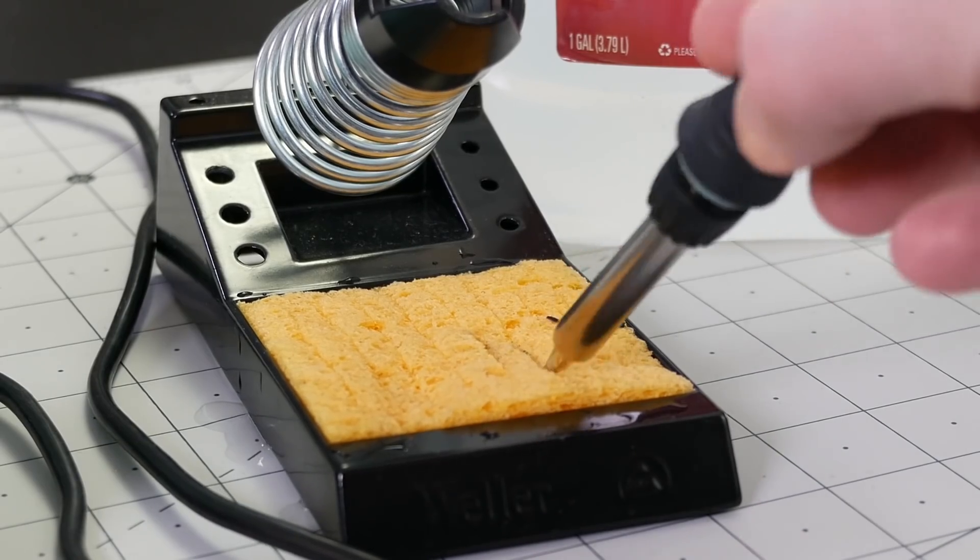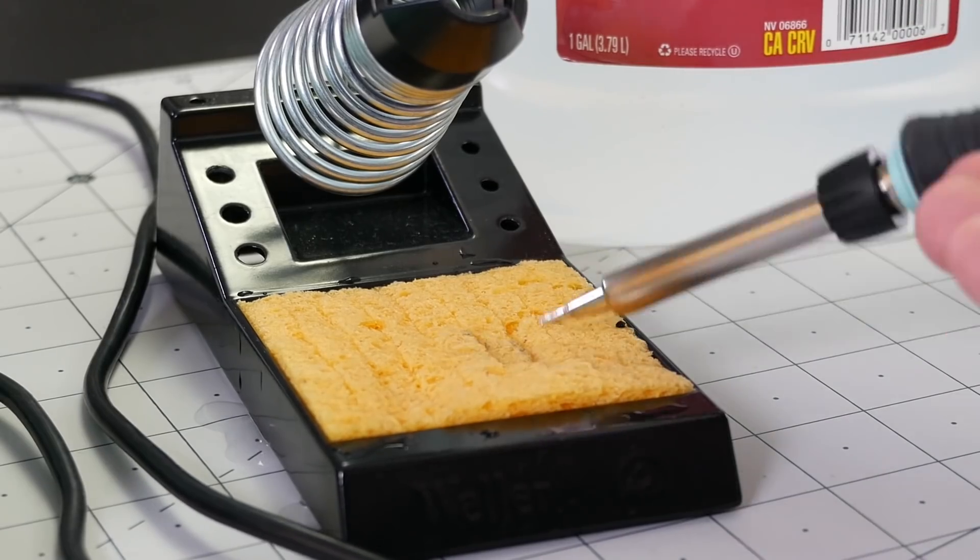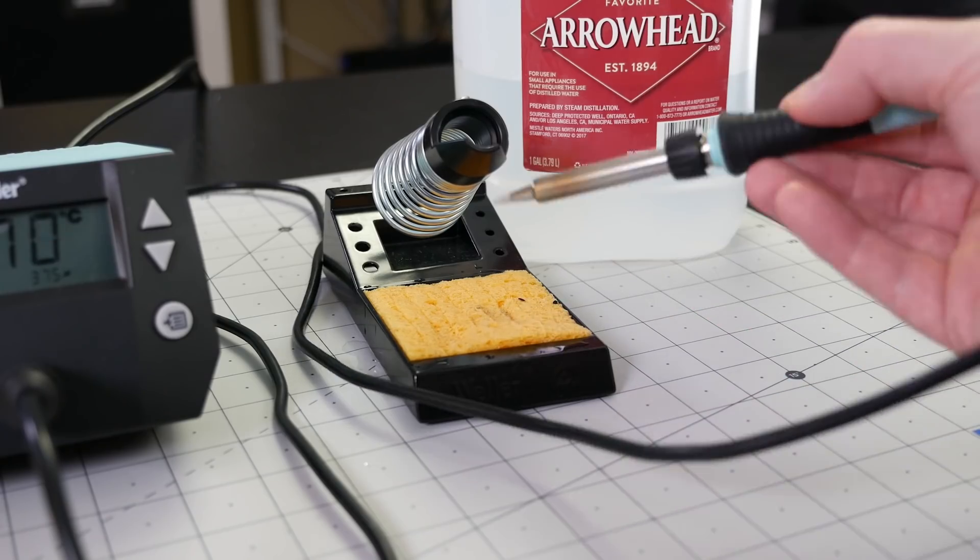On the other extreme, some people avoid the wet sponge because they're afraid the rapid temperature change from moisture will cause damage to their tips — and it can. When the plating becomes cracked, the temperature change will accelerate damage to the tip. Of course, at that point the tip is already damaged anyway.